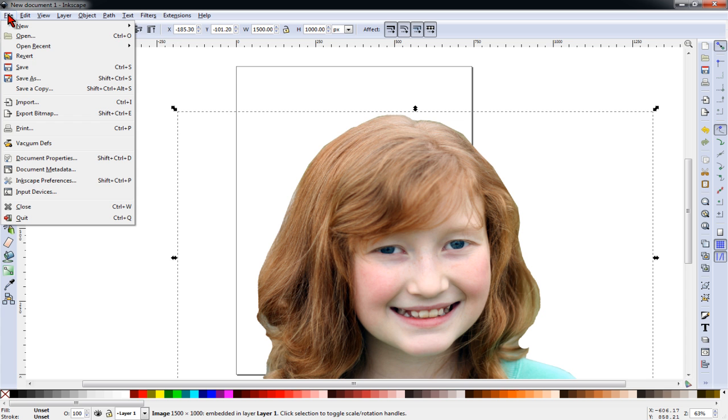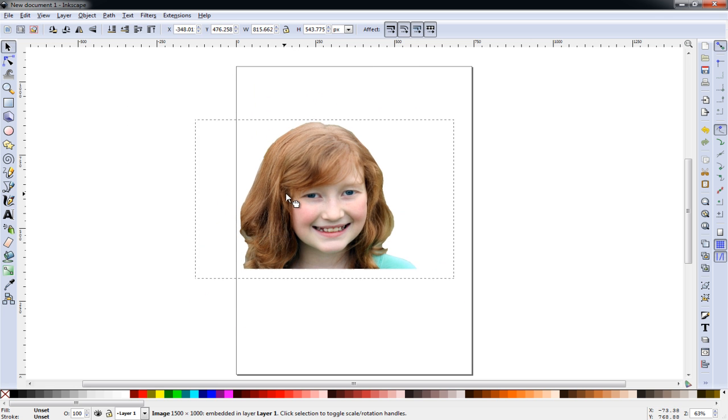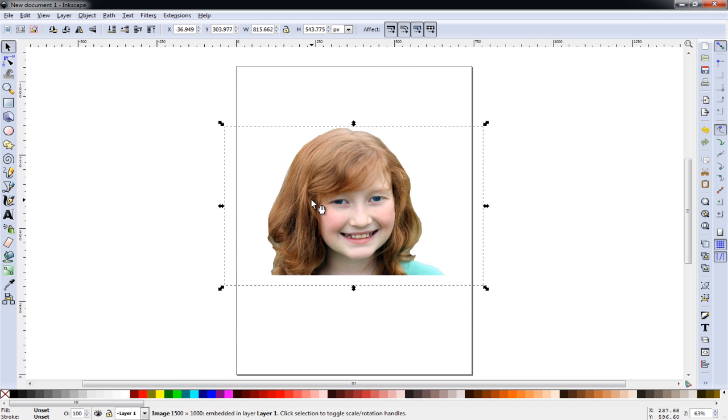Now I'll drag and drop the image into Inkscape and choose embed. You could also go to File > Open and open the file normally as well. I'll hold the Control key and adjust the image down just a little so that it's easier to work with — holding the Control key when I adjust it maintains its width and height proportions.